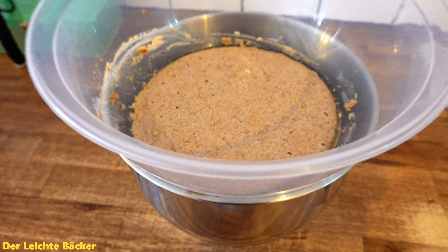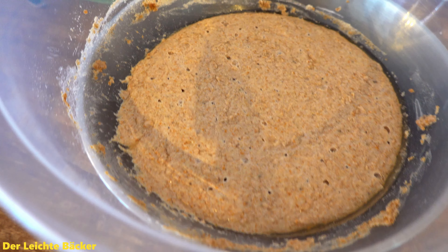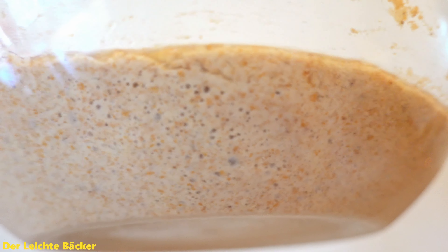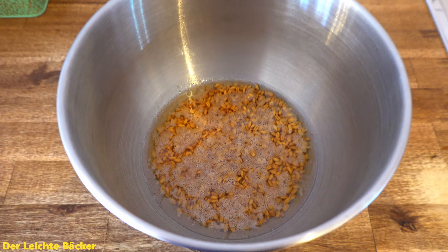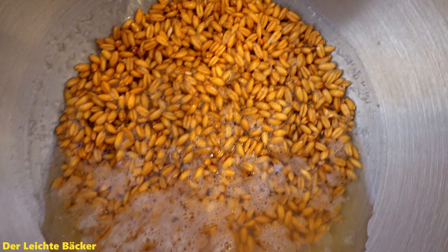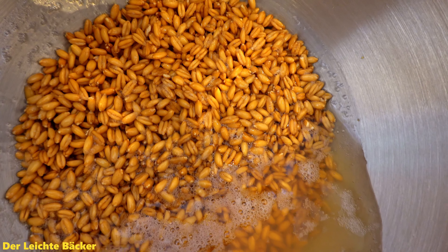26 hours later, take a look at how active, nice, and bubbly our spelt flour soaker is — everywhere you can see little bubbles. And the spelt grain soaker sucked up a lot of the water, as you can see. Even here there is a little bit of activity with all the bubbles on top of the remaining water.